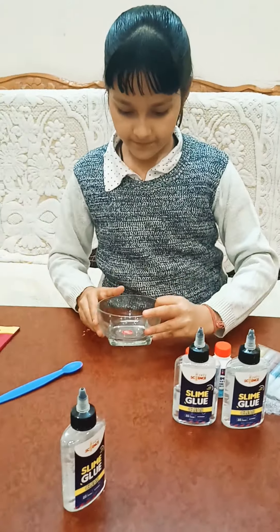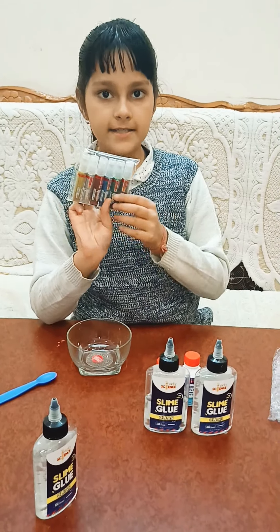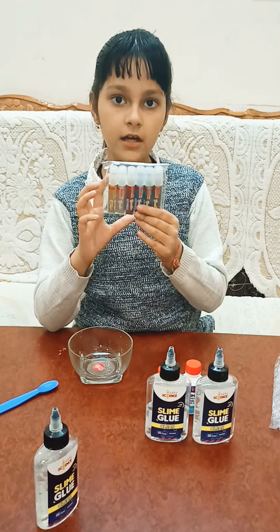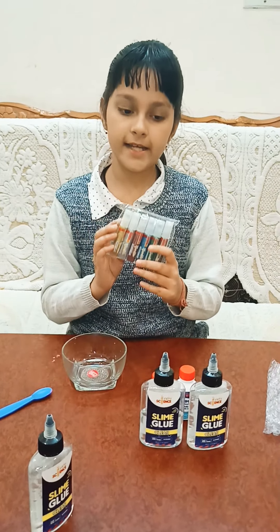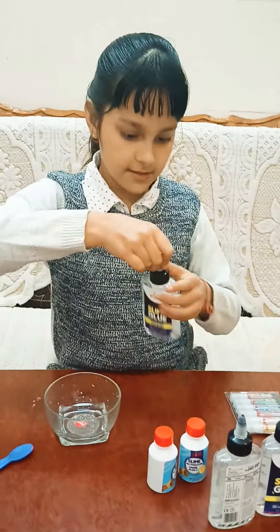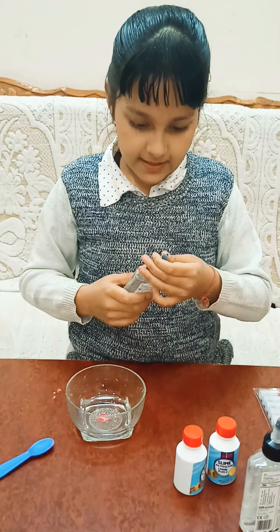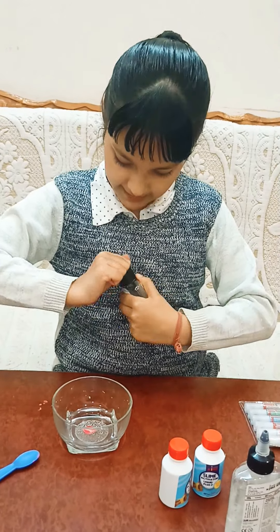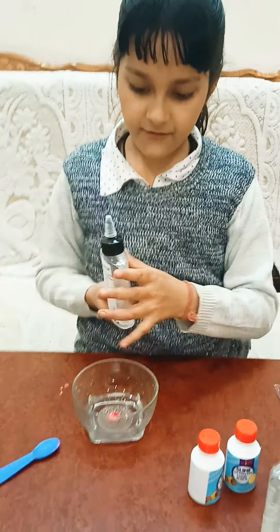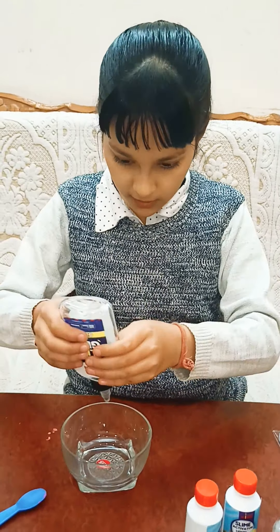We will make the glitter slime. There are two slime activators of 50ml each, and here is a spatula for mixing the slime. So let's start to make the slime. You can also use glitter powder, but this comes as a glitter tube, and if you are using the glitter tube you have to put a whole glitter tube for making glitter slime. It's too tight — I cannot open it... yes, I have opened it. First we have to put the clear glue in the bowl, and here I am putting it.